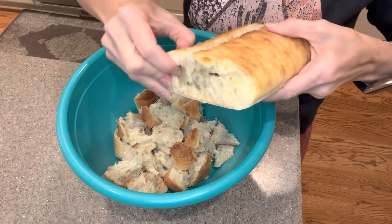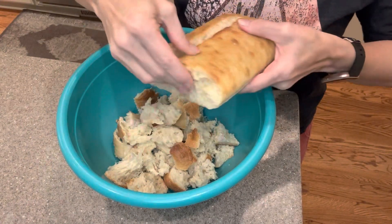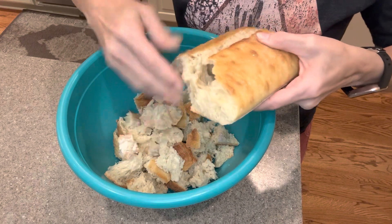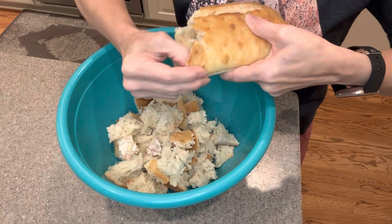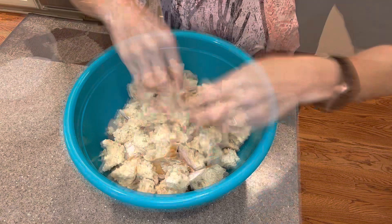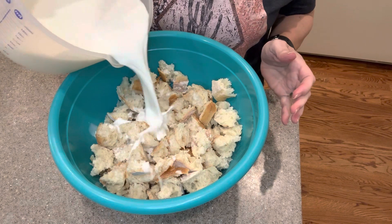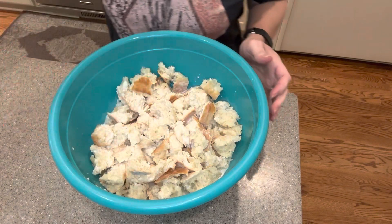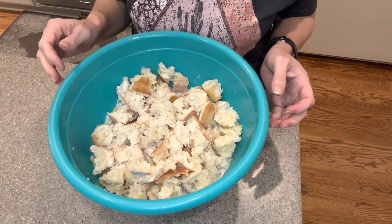We're going to finish breaking up the rest of this bread — just making it into about one-inch or so pieces, just kind of breaking it up until we have all these crumbly, bite-sized pieces in the bowl. Now that we have all of the bread crumbled up, we're going to coat it with our four cups of milk and pour that all in and let it soak. We're going to let it soak until it gets a little bit mushy, so just for about five minutes.